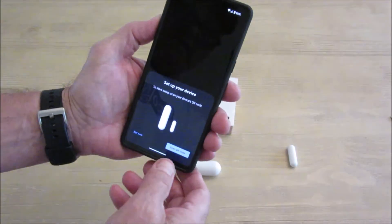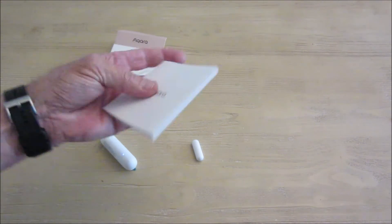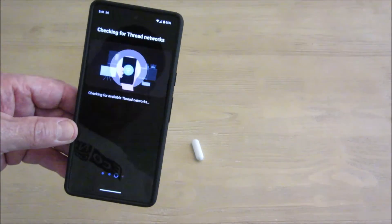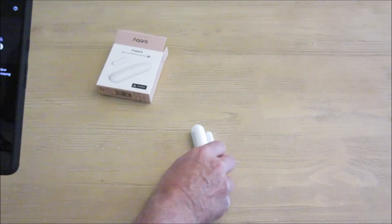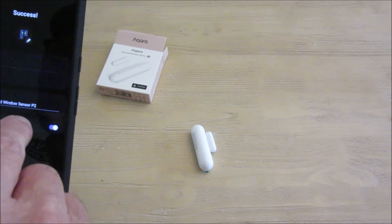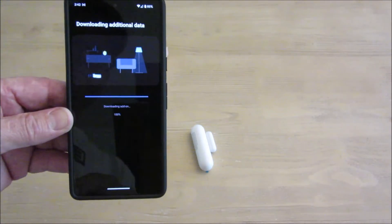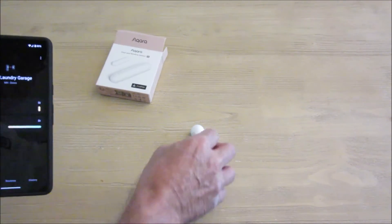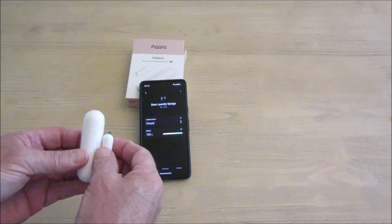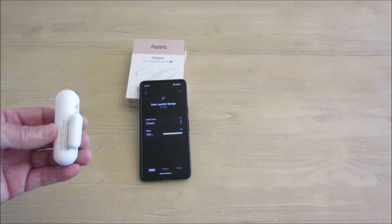It came up automatically in SmartThings — I didn't even have to search for it. I found the QR code on the back and scanned the barcode. It's working. I put it in a room and tested it — moving the sensor near and away from the magnet confirmed it reads open and closed correctly. I'll stick it on the door and add it to my automation.